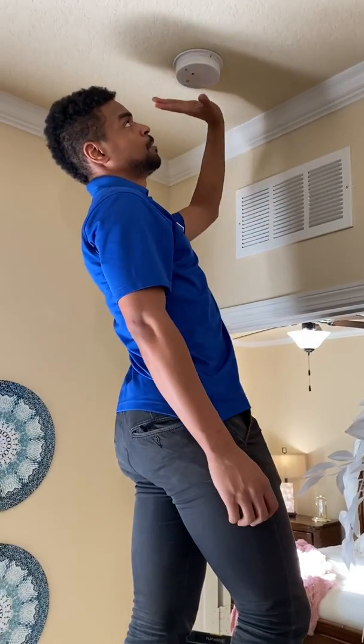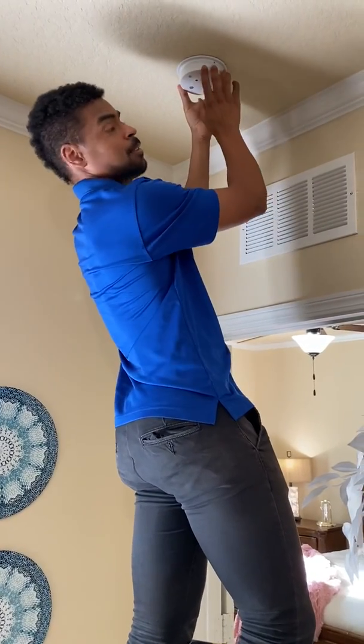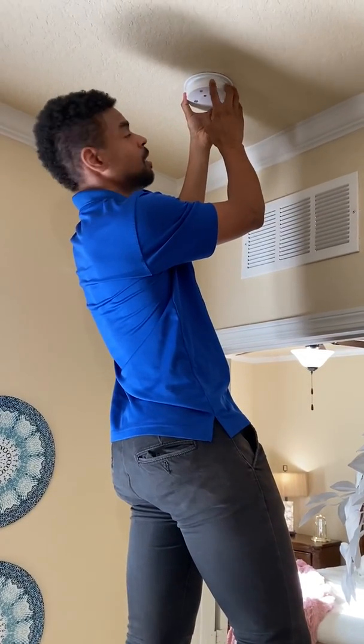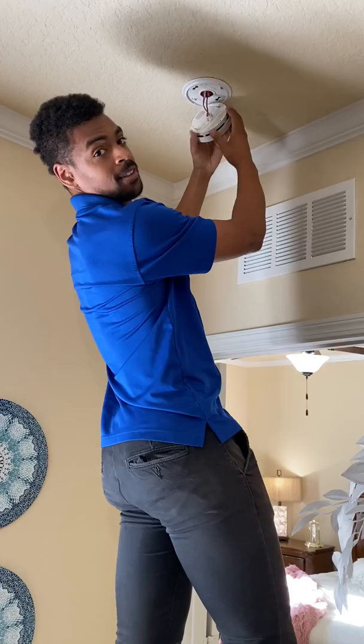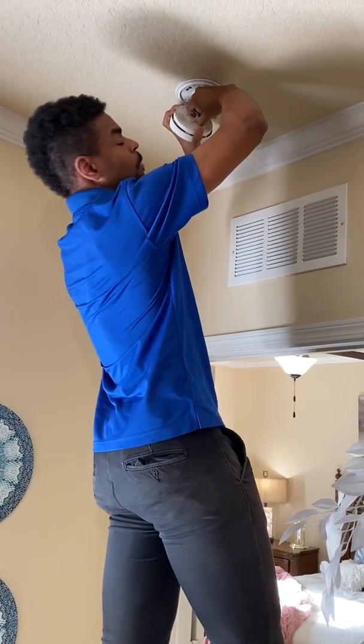Hey guys, I'm just going to show you how to replace your battery on your fire alarm. What you're going to want to do is come up here, twist it to pull it down. Then right here there's a little notch that you just squeeze and then you pull it out.